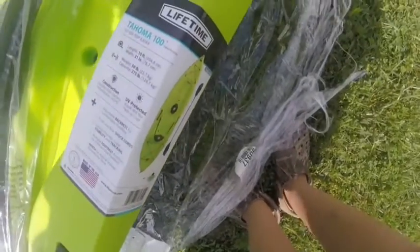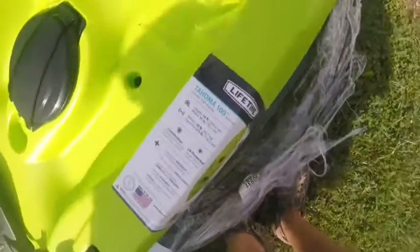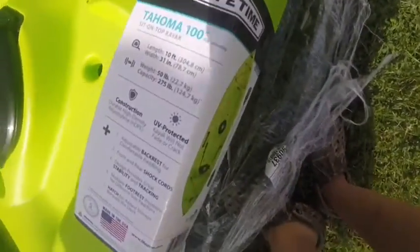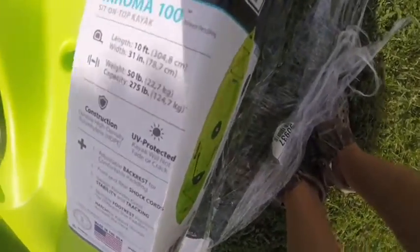The length is 10 foot. The kayak itself weighs 50 pounds. The weight capacity — if you're over 275 pounds, don't get this kayak.